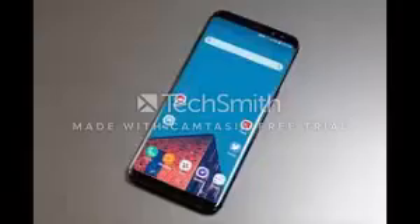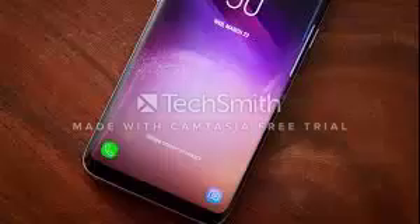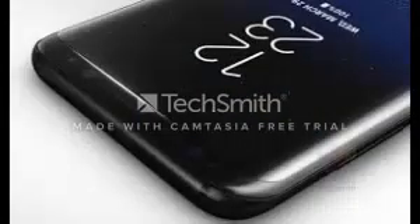The system runs Android Nougat 7.1 with Samsung's new interface, Grace UX. Connectivity includes Wi-Fi, NFC, Bluetooth 5.0, GPS, USB 3.1 Type-C. Security features include a fingerprint sensor, iris sensor, and facial recognition. The device has IP68 waterproofing and is available in black, silver, purple, white, and gold.